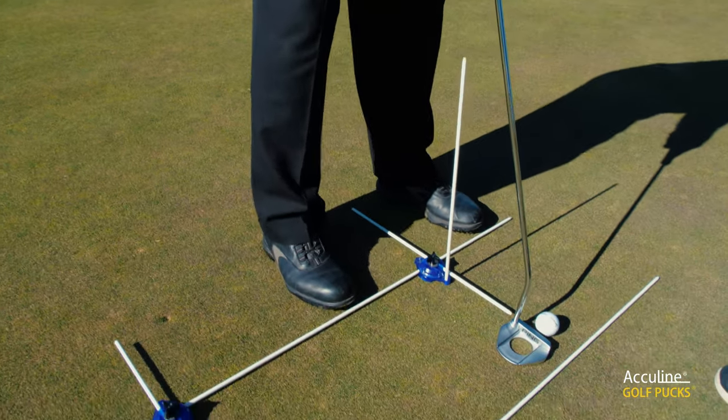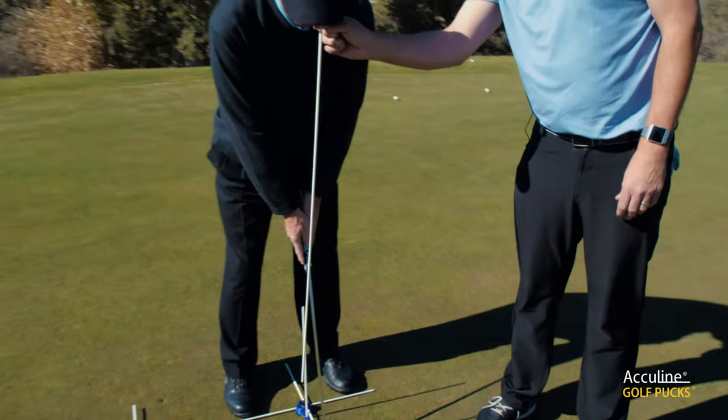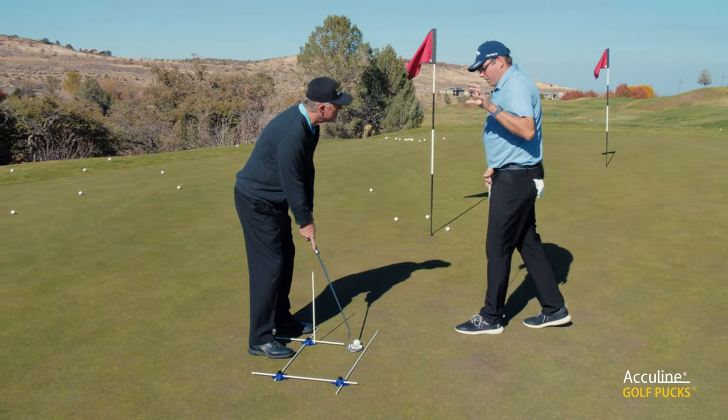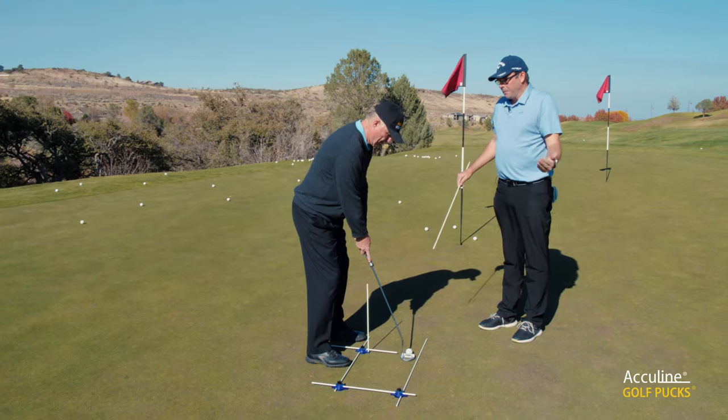Now you've got your eyes in a position where they're over the golf ball — let's just check that once more. Perfect. So what I like about the system here is once you've got it all set up, the advantage is you don't have to think anymore.